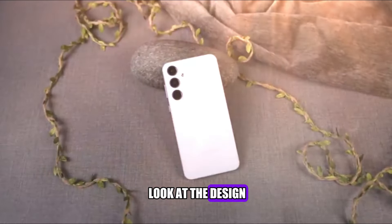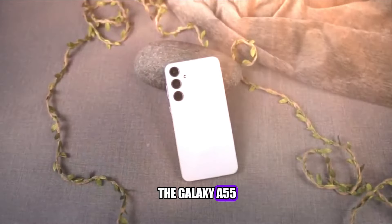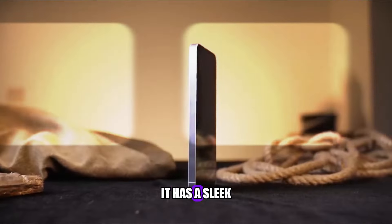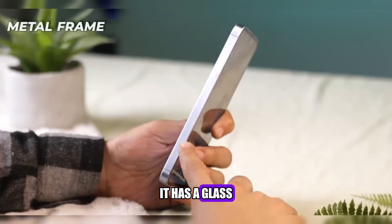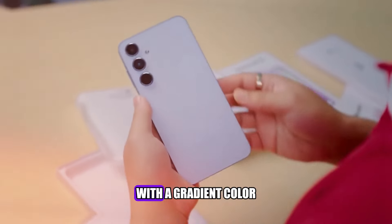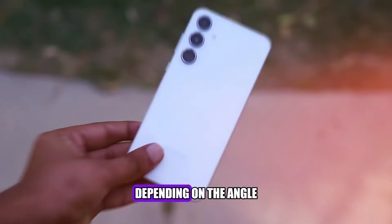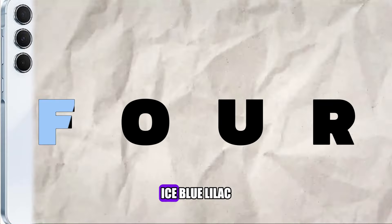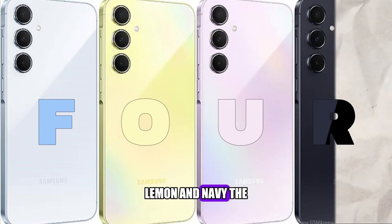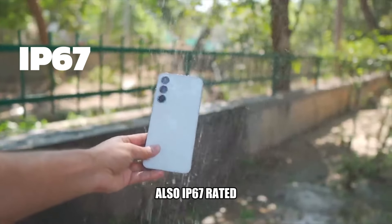Now, let's take a look at the design and build quality of the Galaxy A55. It has a sleek and elegant design that looks and feels premium. It has a glass back and a metal frame, with a gradient color scheme that changes depending on the angle and lighting. The phone comes in four colors: ice blue, lilac, lemon, and navy. The phone is also IP67 rated, which means it can withstand water and dust to some extent.